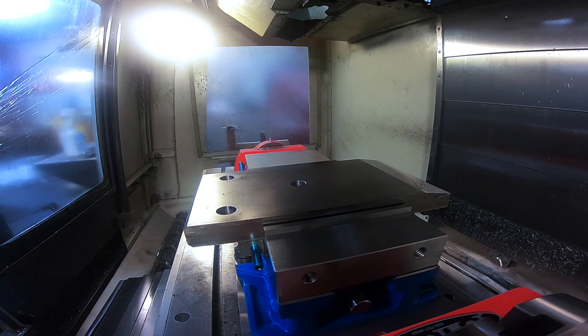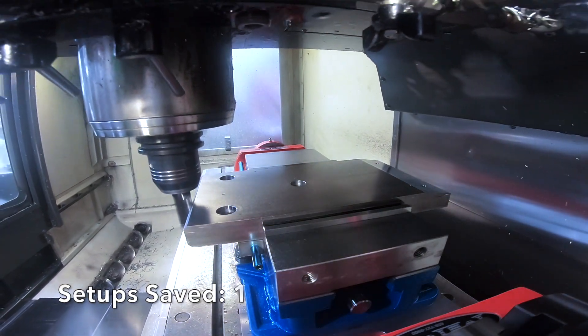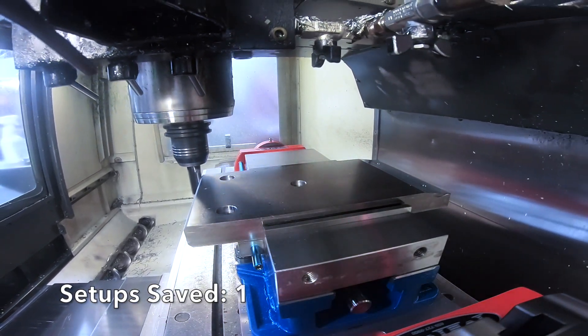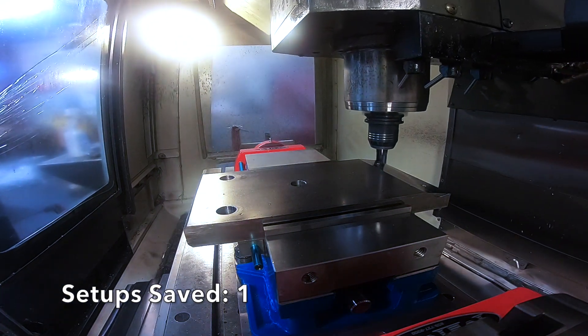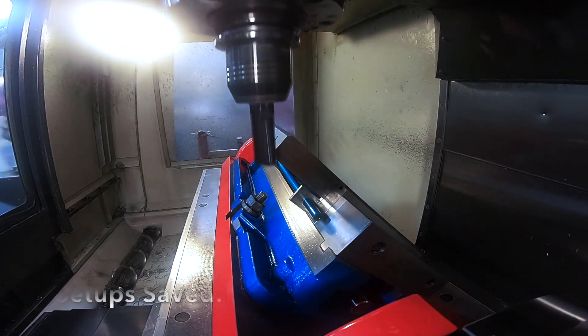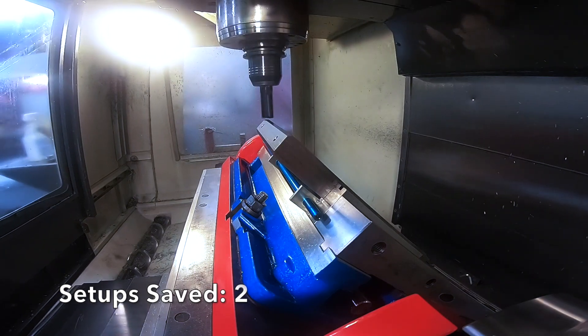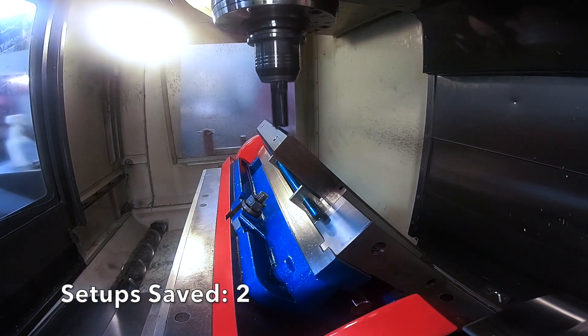We're doing this plate right here, which is 1 by 6 1018 material. We're going to mill the ends, mill multiple angles, and drill some holes. You see it rotate there — that's a 42 degree angle. We're going to mill an angle on the top and bottom of the part.